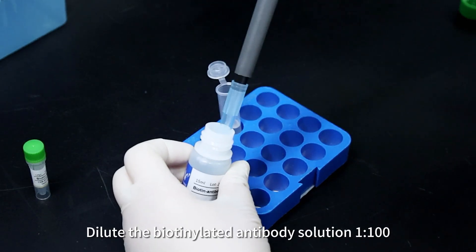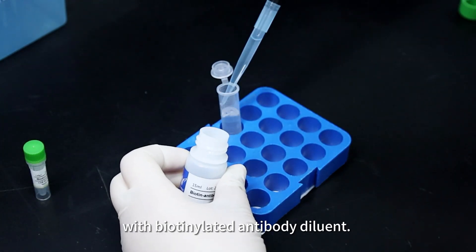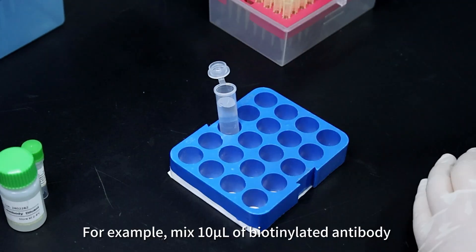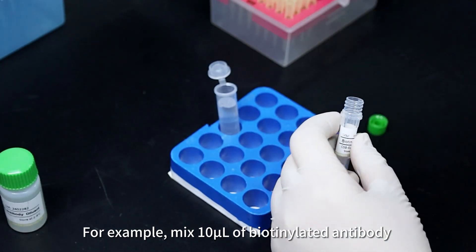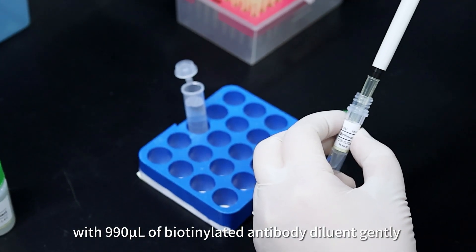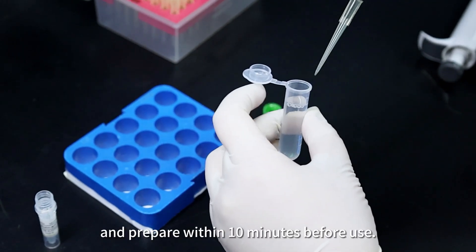Dilute the biotinylated antibody solution 1:100 with biotinylated antibody diluent. For example, mix 10 µL of biotinylated antibody with 990 µL of biotinylated antibody diluent gently, and prepare within 10 minutes before use.